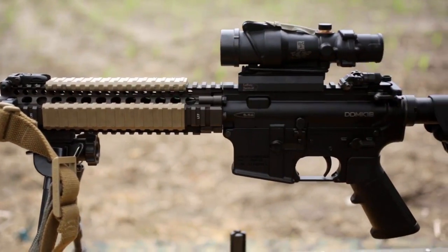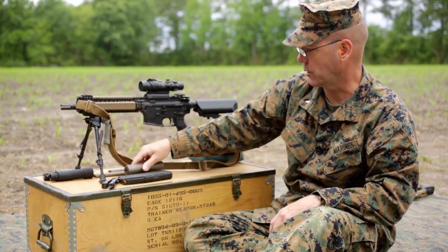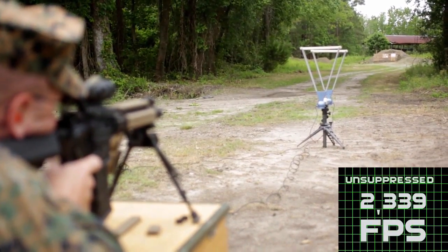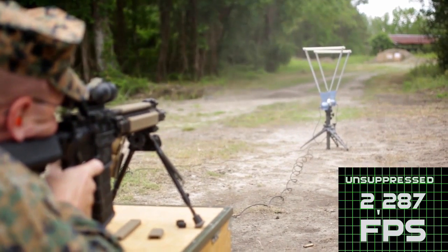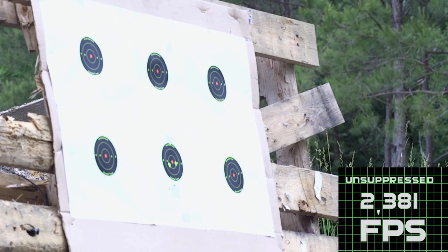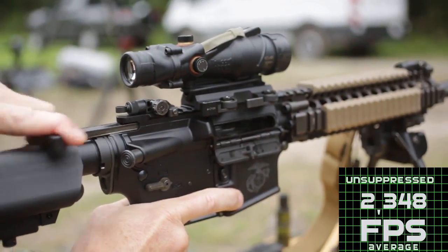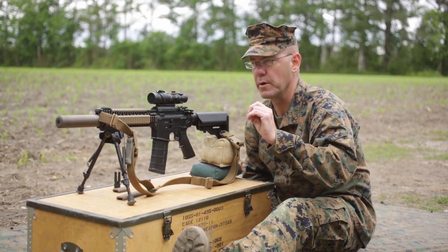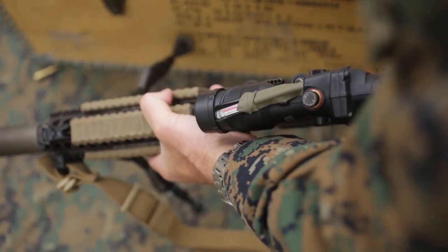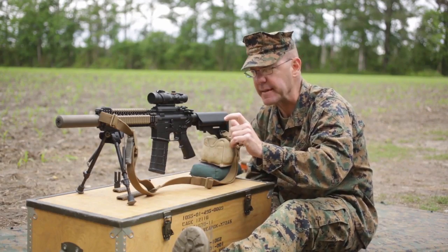You're going to see when you put the suppressor on the weapon, it increases your kick and roll. The only thing is it gets a few inches longer than it was before. Now we're going to fire the same weapon, same barrel length, same ammunition, with a suppressor on. Then we're going to look at the five-shot data compared to unsuppressed. And here's your answer — we're taking the penalty for a suppressor. I think we're going to disprove that myth.